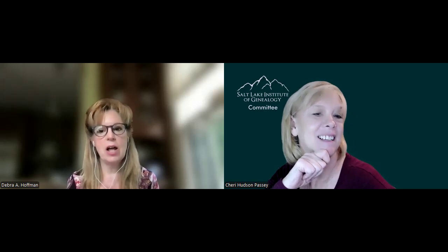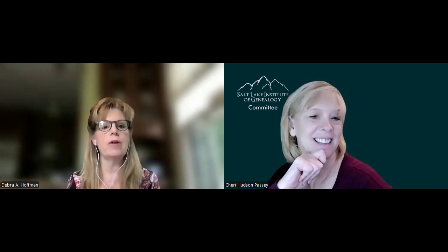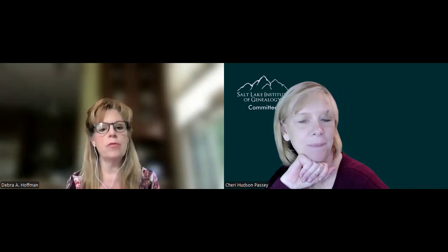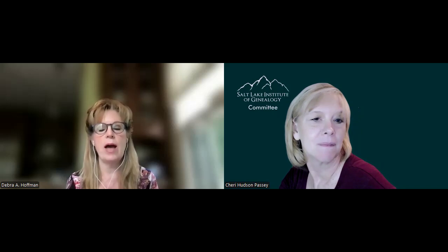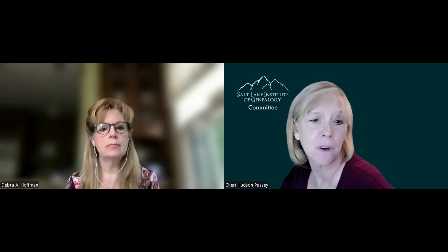We have changed it up since she initially coordinated it because the course was initially part of SLIC's professional track, and so it was The Art of Writing a Client Report, more specifically geared towards professionals. But now we have expanded it to The Art of Writing a Research Report, because both professionals and genealogists in general need to know how to write a research report. We need to write them for ourselves, even for our own families.